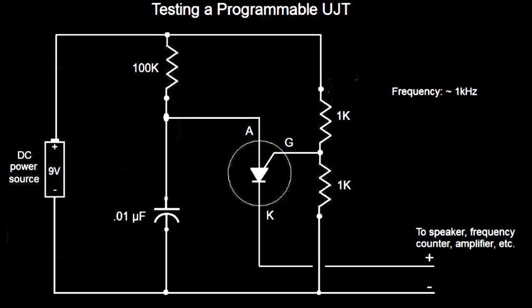As for testing in a circuit, you can use this to demonstrate whether or not your transistor is working. You'll need a 100k ohm resistor and a 0.01 microfarad capacitor — you could do this with a 9-volt battery. If you look to the right, you'll notice the two 1k resistors; this creates the voltage divider and sets the threshold to the gate. So when the capacitor charges to the threshold of the gate, the transistor turns on and opens the circuit, allowing the capacitor to drain through the transistor. You can hook these up to a speaker or frequency counter, amplifier, etc., and you should hear a tone right around 1 kHz.